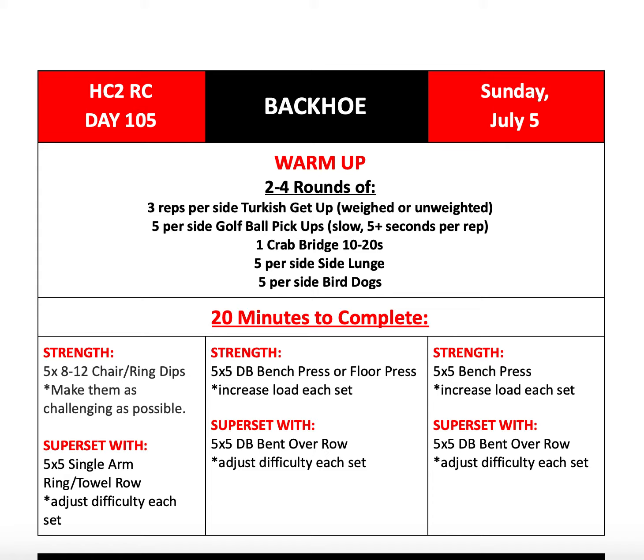For our warm-up, let's get started with two to four rounds of three reps per side Turkish get-ups — weighted or unweighted is perfectly fine. Then five per side golf ball pick-ups, making sure to do them slow, about five or even possibly more seconds per rep. Then one crab ridge holding at the top in extension of the hip for 10 to 20 seconds, five per side side lunge, and five per side bird dogs.